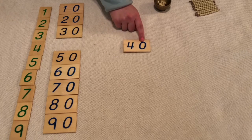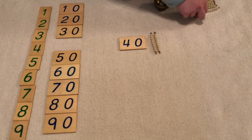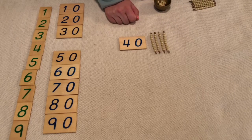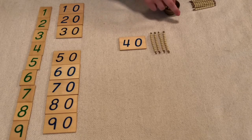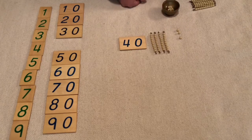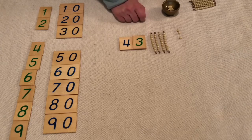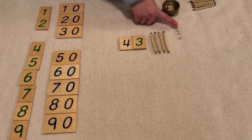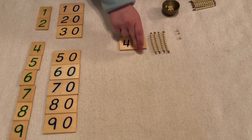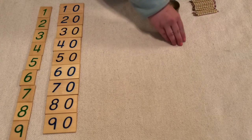Let's try another one. If I have forty, that means I have one ten, two tens, three tens, four tens — makes forty. Let's do some units now: one, two, three. So I have four ten bars and three units and that makes forty-three.